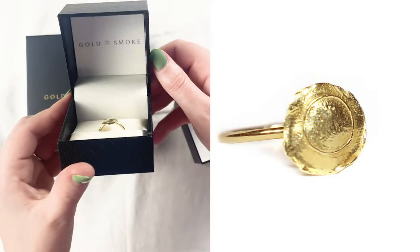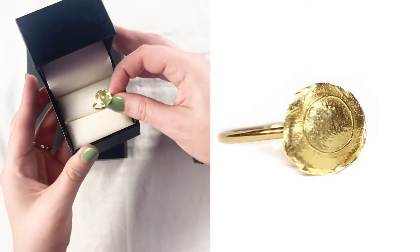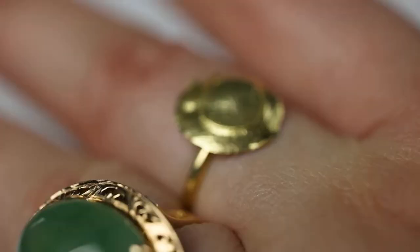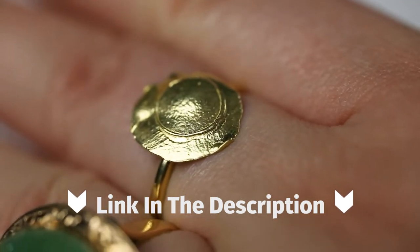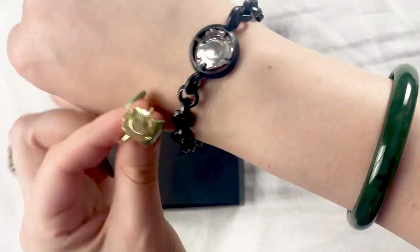So this is a solid 18 karat yellow gold bullet ring. It's real dainty — a great fashion piece. Nice and inexpensive, fabulous price point. And as you can see, it goes great with my other gold jewelry. I like it with the oxidized silver. I love yellow gold and I love oxidized silver. Yeah, I'm gonna keep that on.